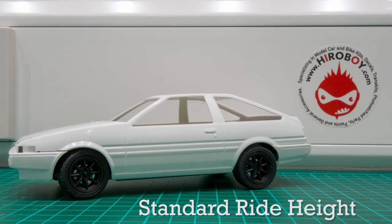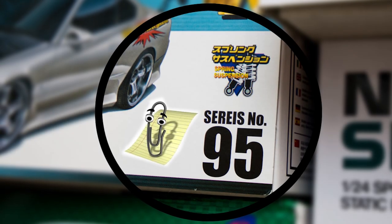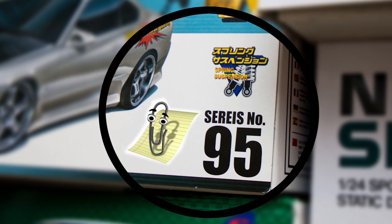It's Tutorial Tuesday at ELP Modeling. Today is a quick and easy method of lowering certain Aoshima models that have working suspension. You'll know if your kit contains the springs used because it has this logo on the box. Lots of Aoshima kits come with this option.